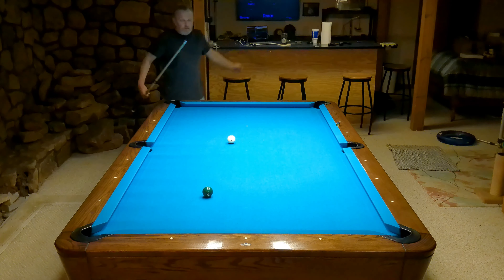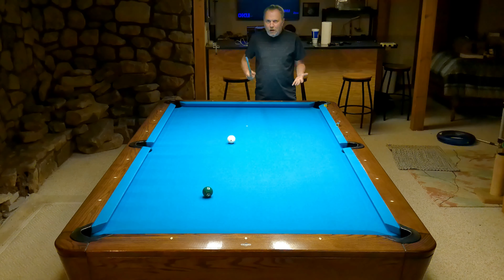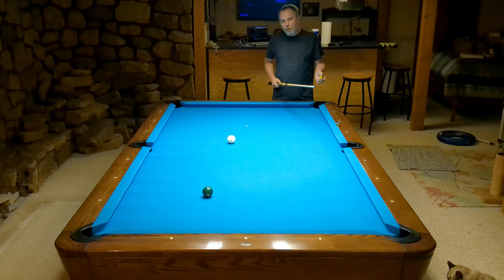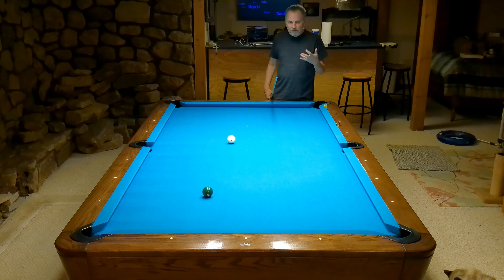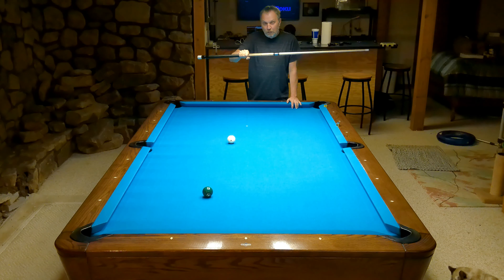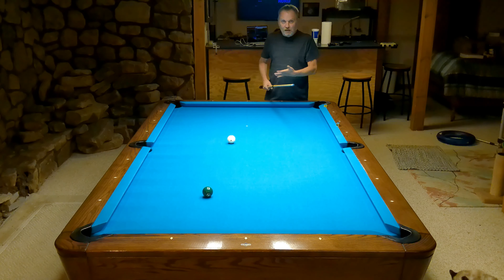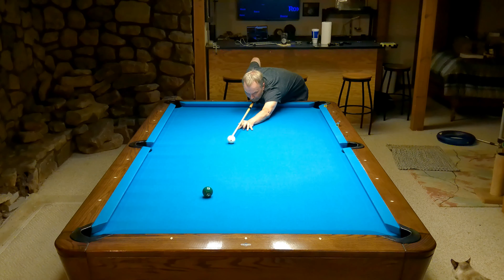Anyway, that's kind of my latest little thing I'm trying to figure out — can I figure out what is the proper weight for me, and can I figure out what is the proper balance point for me? I don't know if I can do that or not. I really kind of think whatever I pick up and shoot with for a while I'm just going to get used to it. The only evidence I have that weight and balance point might truly be important is that when I changed the weight on this cue my ability changed, and when I changed the weight on my Tim Scruggs my ability changed. So I changed them back. I wish I did know.